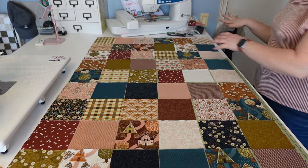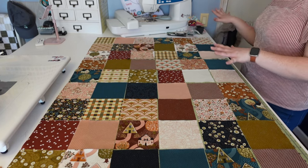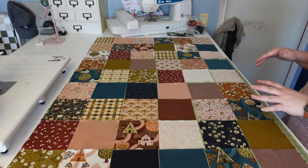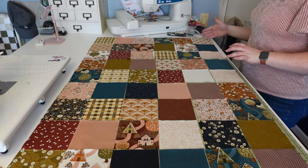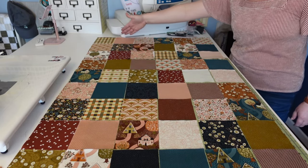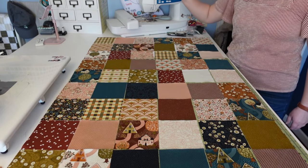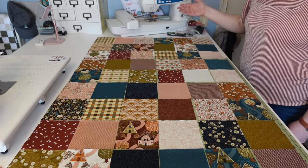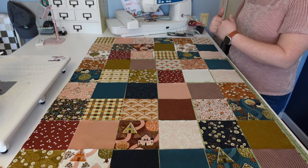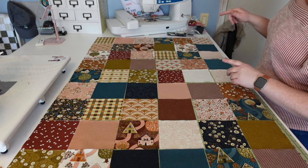I've got the layout how I want it — 11 rows down and six rows across. This is one curtain. Now what I'm going to do is create little piles for each row and then sew the rows together. For pressing the seams, I press all the seams one way for row one — say, all to the right. Then the next row I press in the opposite direction, and that's going to help the seams nest when we sew the rows together. I'll show you what I mean by that in a little bit.